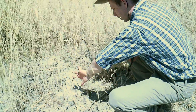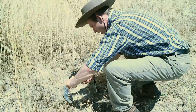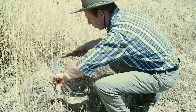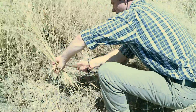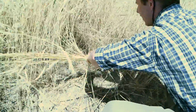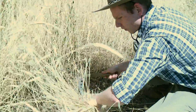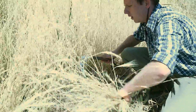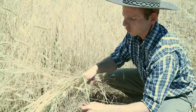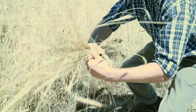You grab the grass that you want to cut and then you pull with that knife, then you go to the next one and you pull, and you keep going like this until you've got a pretty substantial handful. Once you've got a substantial handful, you use a couple of pieces of the wheat or rye or whatever you're harvesting and give them a twist.